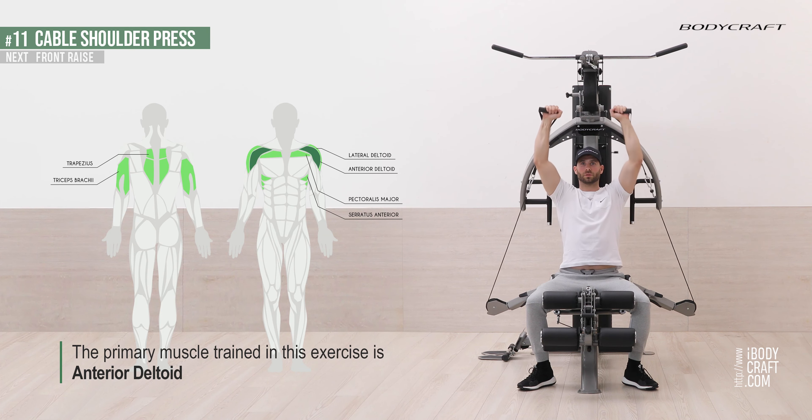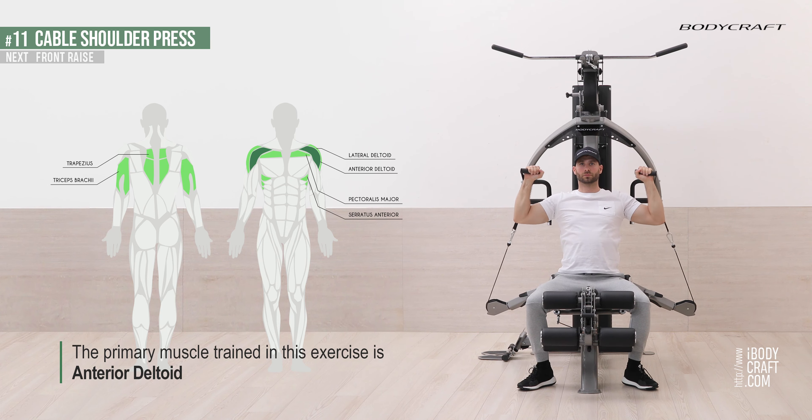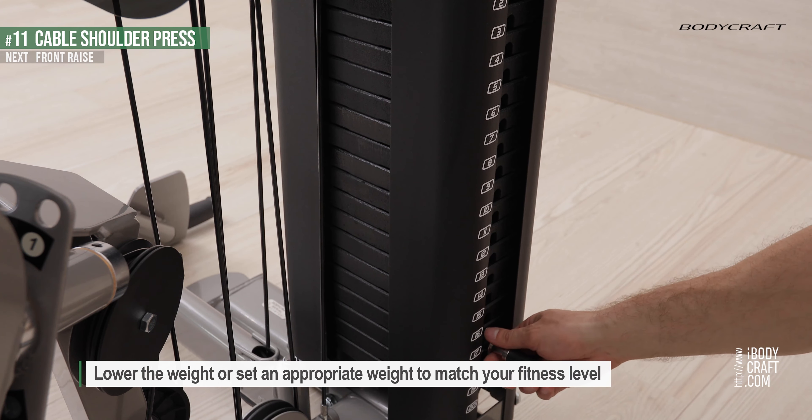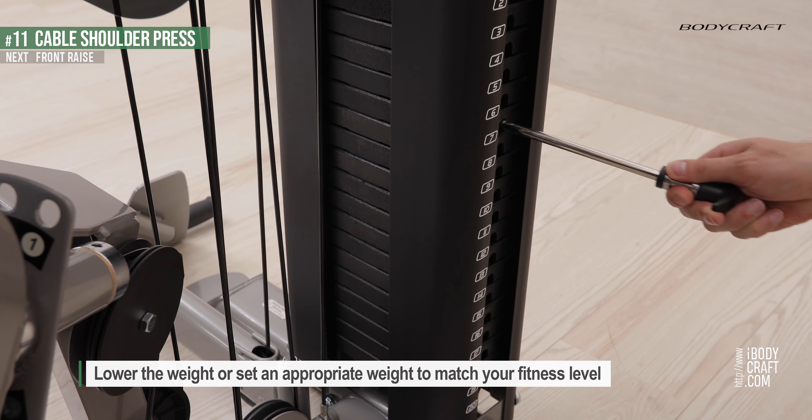The primary muscle trained in this exercise is the anterior deltoid. Lower the weight or set an appropriate weight to match your fitness level.